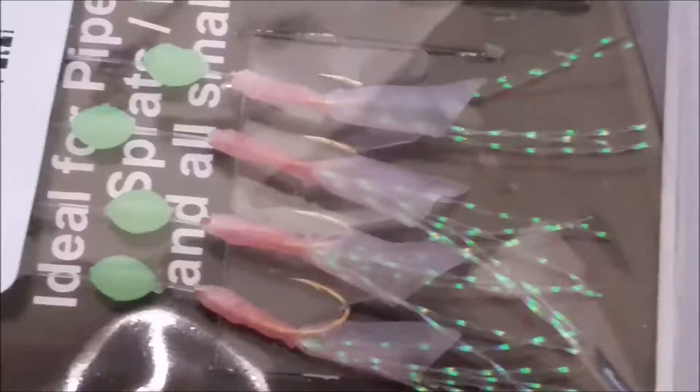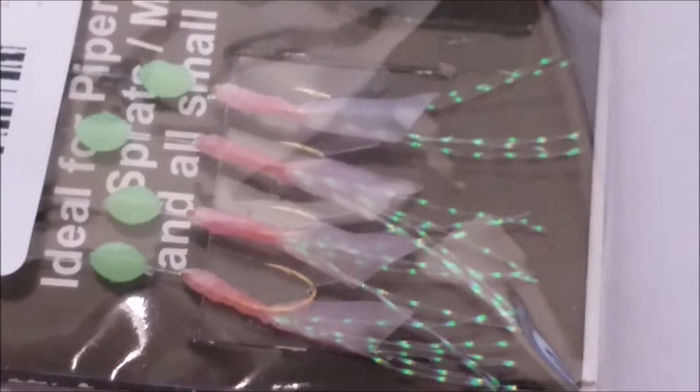For rigs, I like to use the ledger rig, running rig, and on some occasions flasher rigs and sabiki rigs. All three of these rigs are super easy to use and make, and it's easy to switch between different rigs if one doesn't work out.